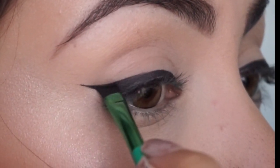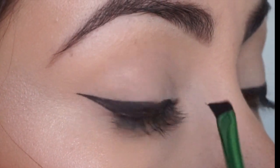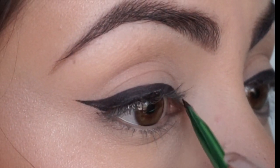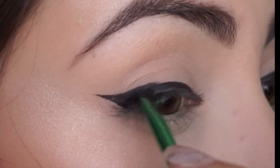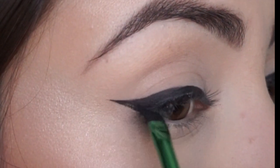As we seamlessly connect those two lines we made, you can always take your brush a little higher with each stroke to create the thickness that you're looking for.